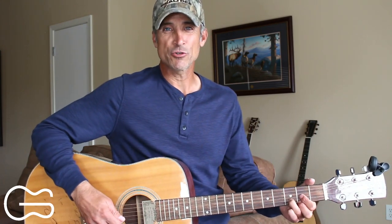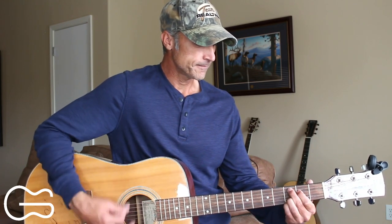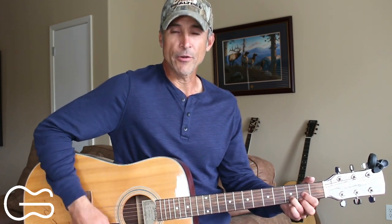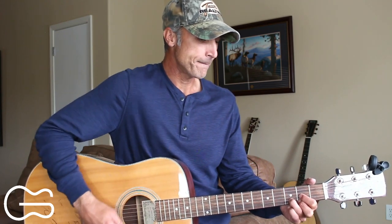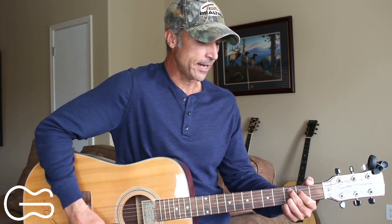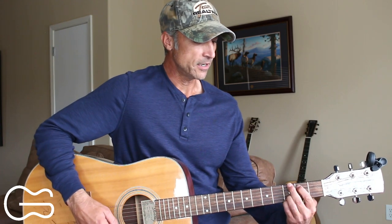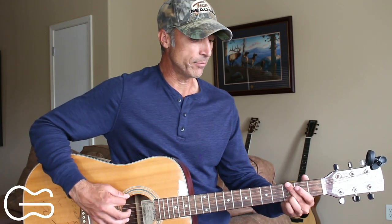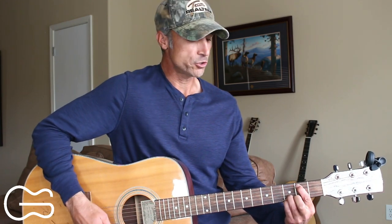Here's how you can strum the intro, and then I'll show you how to do the cool little picking pattern. I'm just doing down, down, up, down, down, up for the strumming. Then go to a C add nine: down, down, up, down, down, up. And then we'll move down — this is actually a standard G position, but we're not playing the sixth string here. You can mute it by lightly pressing it, or you can just stay away from the sixth string and play the fifth through the first strings. And then we'll go back to the D.